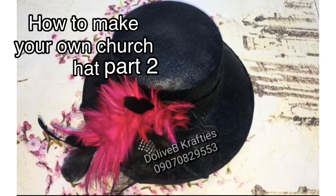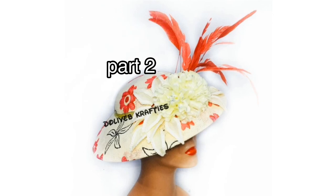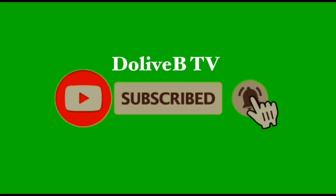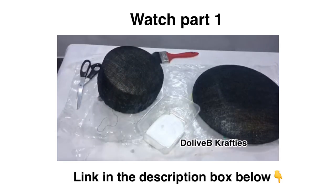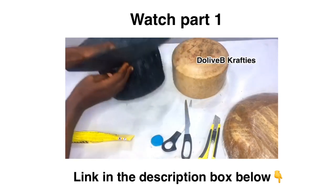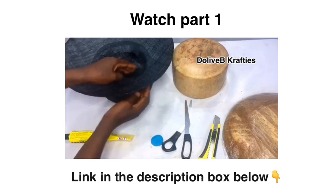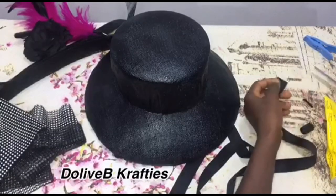Hello beautiful people, welcome back to my channel. Today we want to continue from our previous video on how to make a church hat. If you have not seen the previous video, please watch that before you proceed — this is a continuation. I'm going to put the link in the description so you can watch Part 1 before you proceed to this.